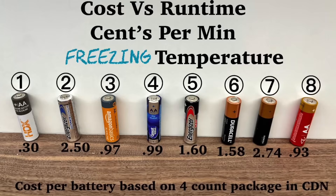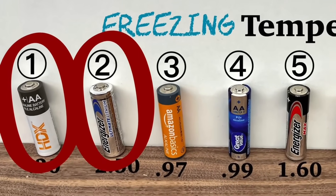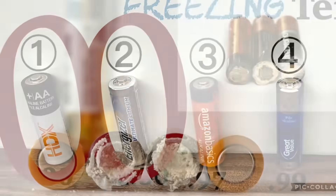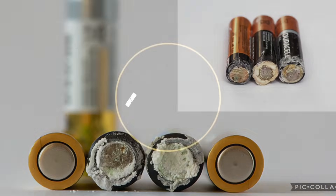One thing to keep in mind with some house brands like Amazon is they are made by other manufacturers, and that can change from year to year as contracts change. I would put my money on the two that came out consistently on top in both warm and cold testing. Additionally, any battery that leaks will make runtime-per-penny tests irrelevant. Depending on your use and the climate where you live, one type may leak more than the other.